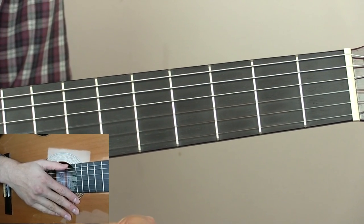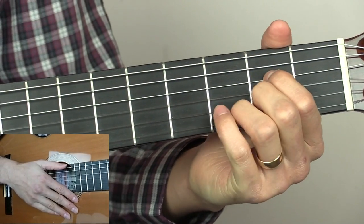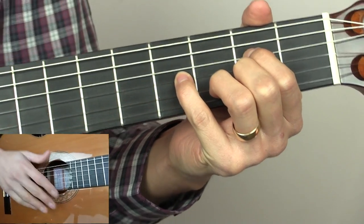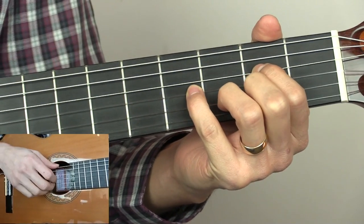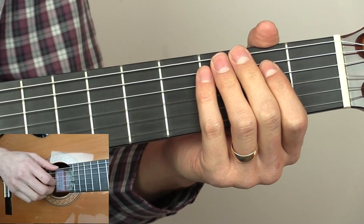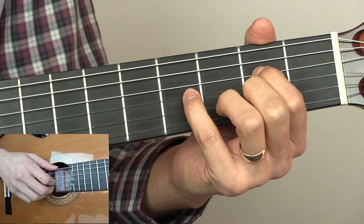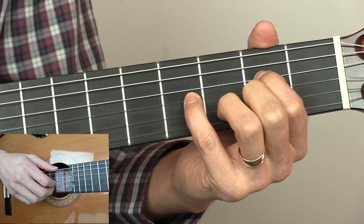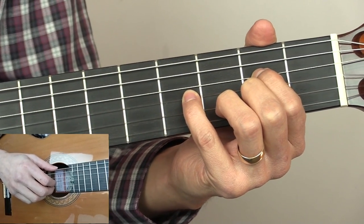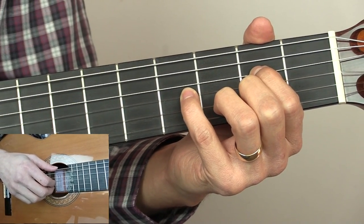We've now come to the final part of our look at how to play Private Investigations by Dire Straits. The first thing we're going to do is look at the fingerpicking pattern that Knopfler uses over the outro section. He adds a few variations in there. I've put together a simplified version — more or less what he's doing throughout most of it — leaving out some of the variations just to save time, as they don't change the overall feel.